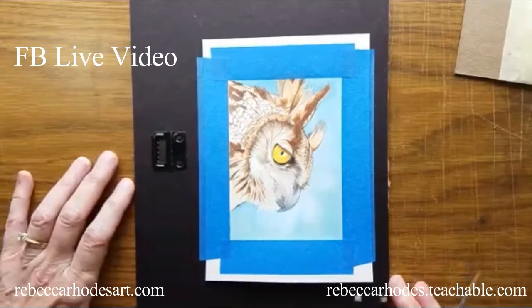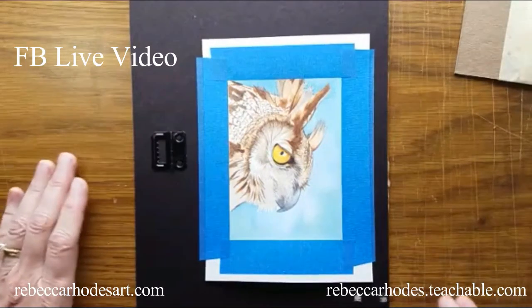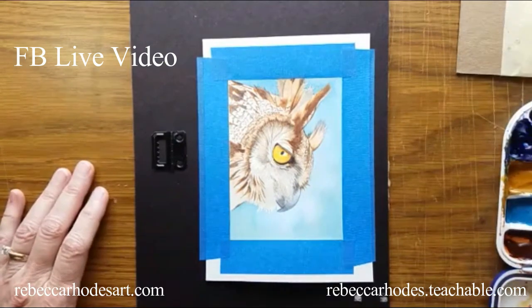Hey everyone, it's Rebecca Rhodes. This owl has come a lot further today, I'm going to keep working on it.